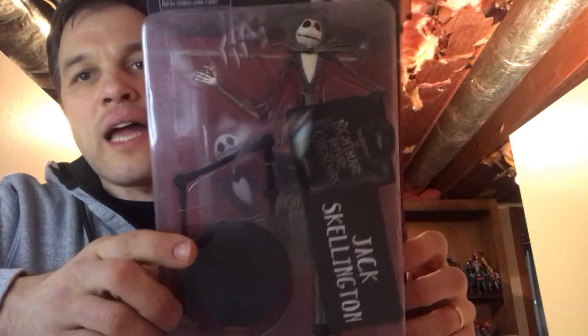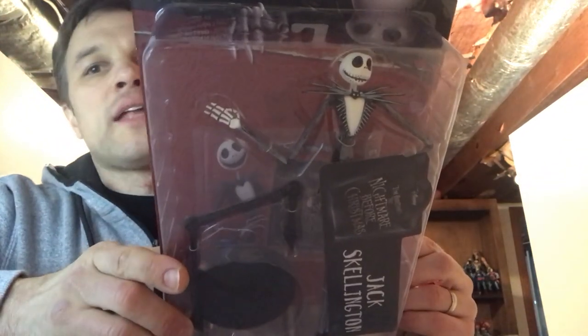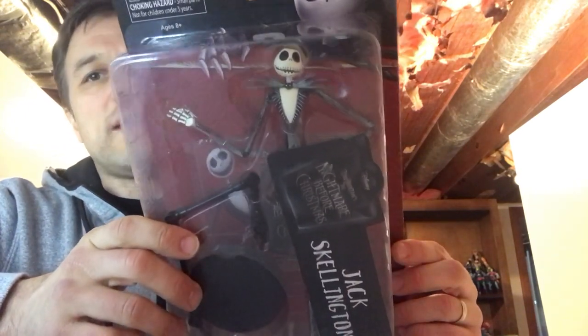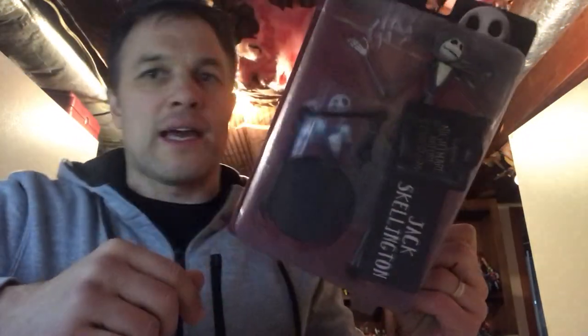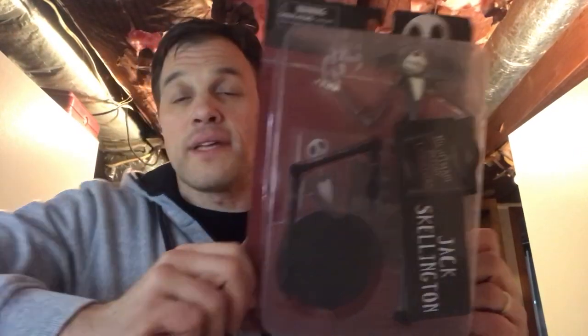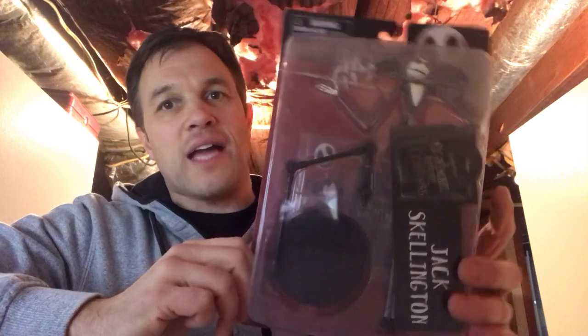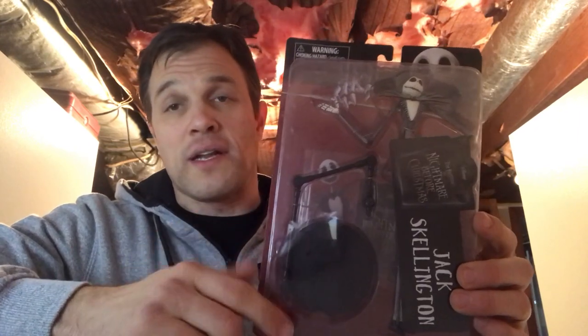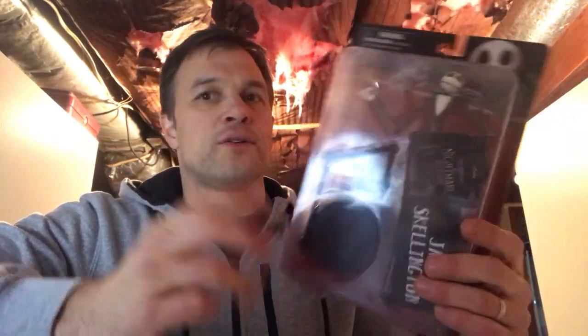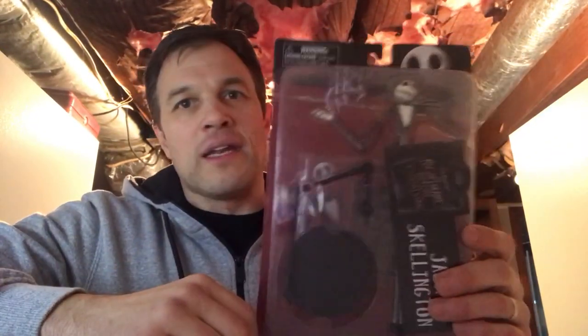The first three that they released were Jack, Sally, and Oogie, so I got all of them. Now here's one word that I've heard about NECA figures in general — and if you collect NECA, you know this. NECA figures do break; they can be kind of brittle. Certainly with Jack's skinny joints and dimensions, if I were to take this out of the package and fool with it, it's eventually going to snap.